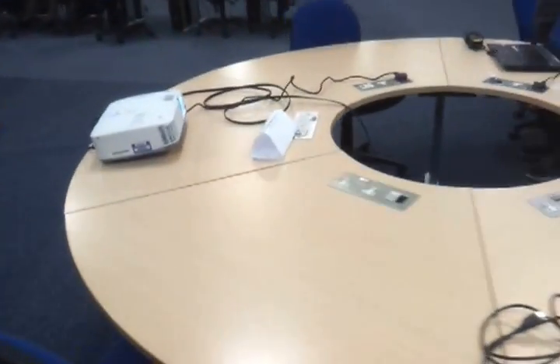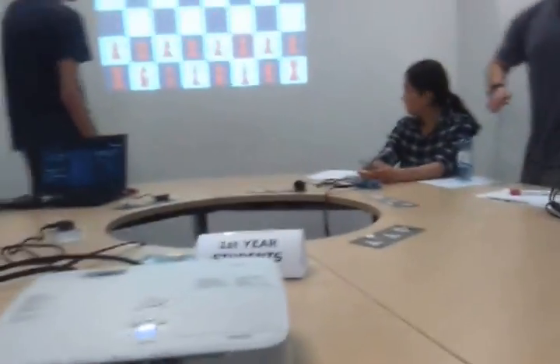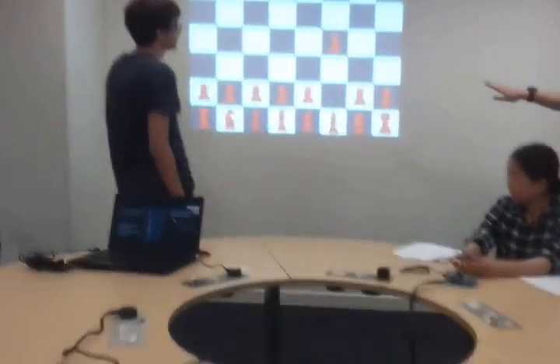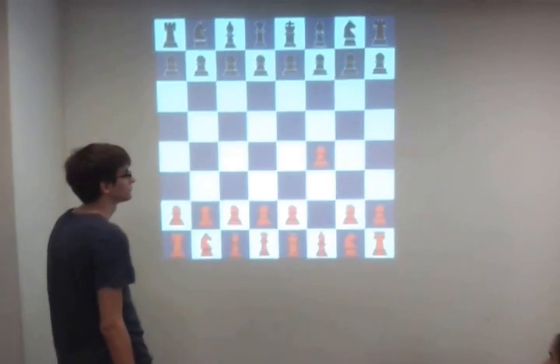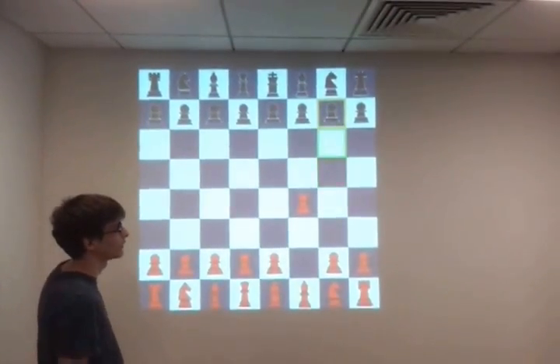Let's start the game. You can see that the first pawn can move either one or two steps ahead. Notice the color of the cursor tells you whose turn it is — so it's black's turn right now.